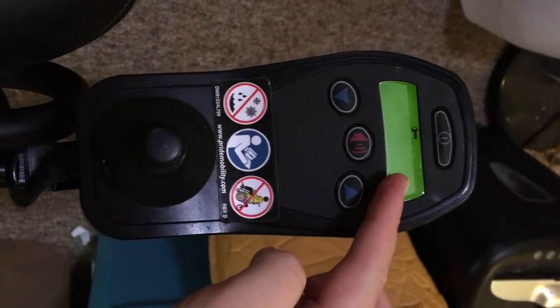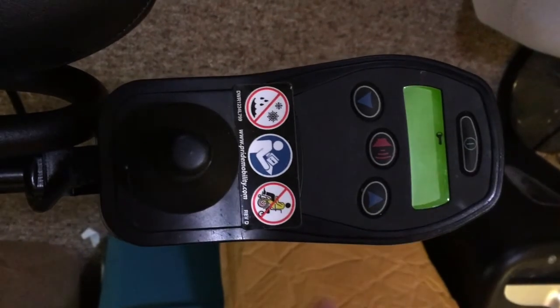If not, then you may need to contact your unit's manufacturer, as the unit may not be programmed to lock.